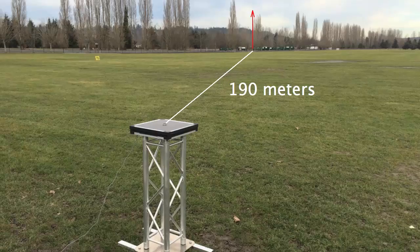In this test, the array was set up 190 meters from the drone launching point. The drone climbed to 30 meters, flew toward DroneHound, hovered, descended, and flew back.